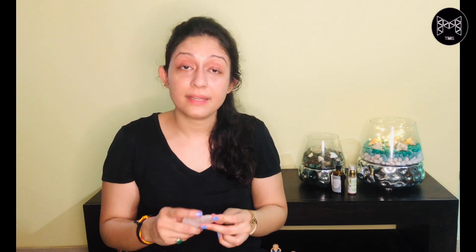The gua sha ritual helps in promoting blood circulation to the face, which contributes to glowy and healthy skin. It also helps in getting rid of anxiety and stress if done correctly, and reduces bloating and puffiness around the eye area. If you have a Webex or Zoom meeting, you can just squeeze in five minutes of the gua sha ritual and get rid of all the bloating from your face.